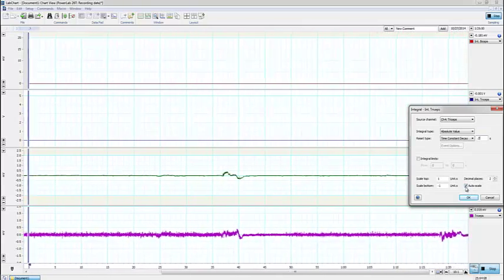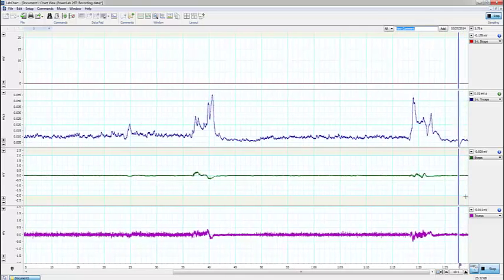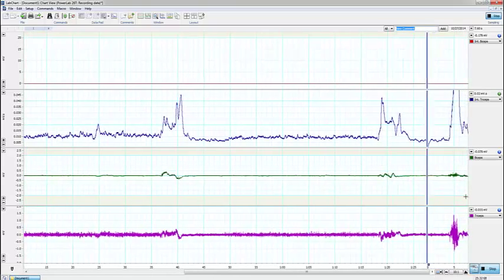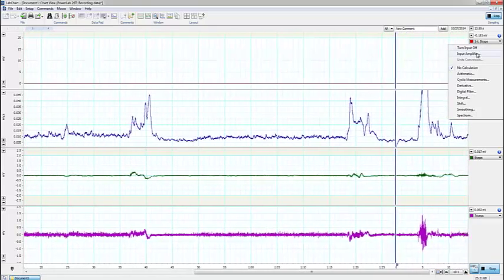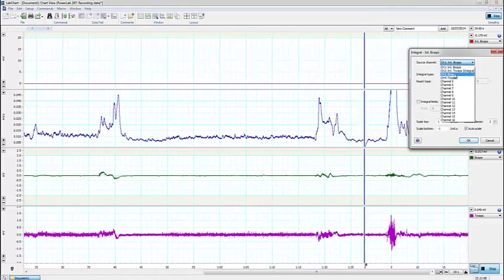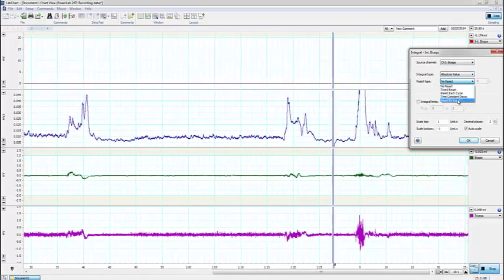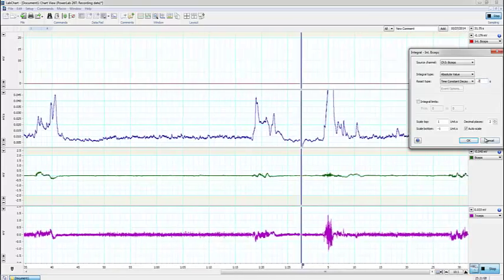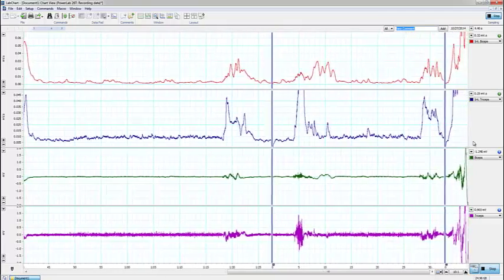I put in 0.2 seconds for the time constant decay, and I make sure that auto scale is checked. Now we can see it's getting some kind of a feed — I'll contract my triceps and we can see activity. Now I'm going to set up the biceps: turn the input on, take the raw bicep signal, choose absolute value, choose time constant decay, put in 0.2 seconds, click OK. Auto scale was checked as well, and now I see biceps activity.